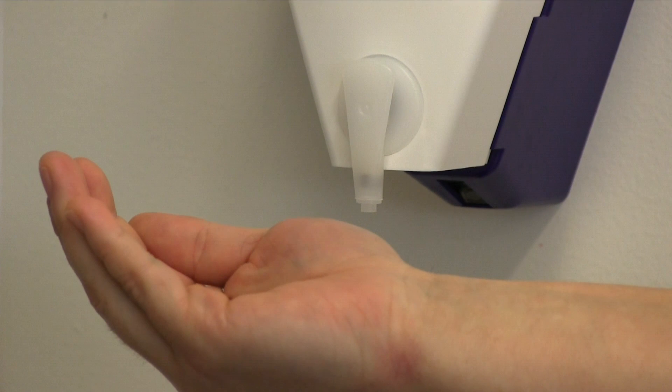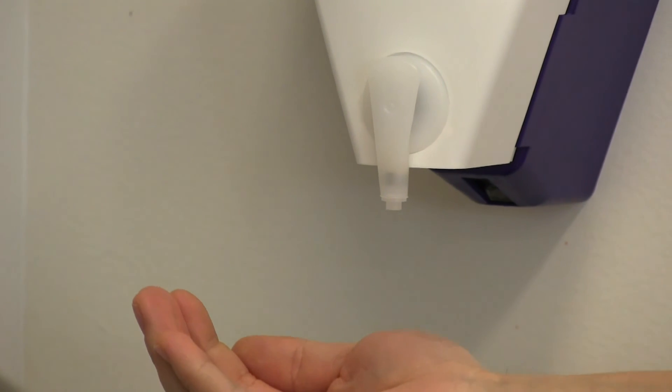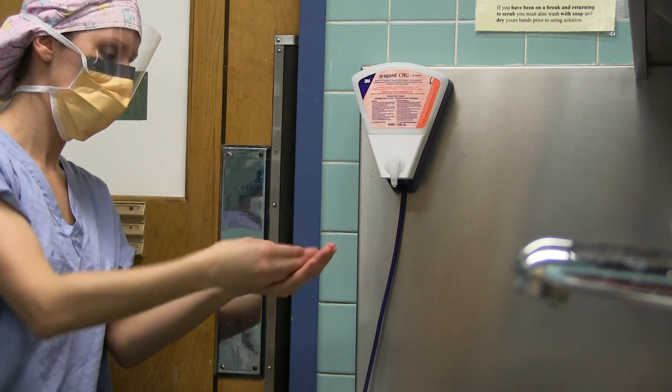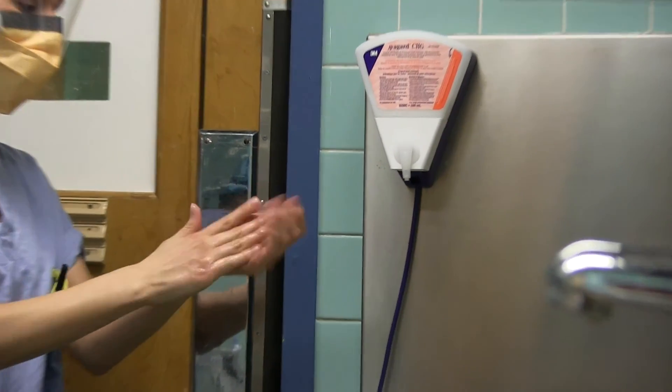Application. Cup hand and hold 1 to 2 inches from the nozzle. To activate the distributor, place your hand under. Dip the fingers of the opposite hand into the hand rub and work it under the nails.